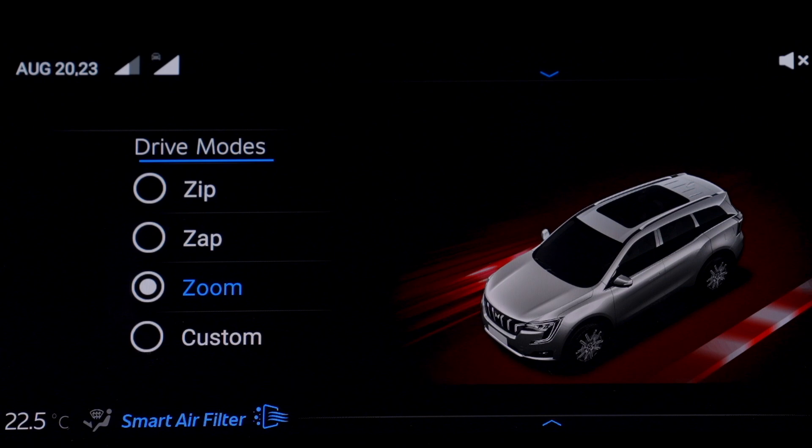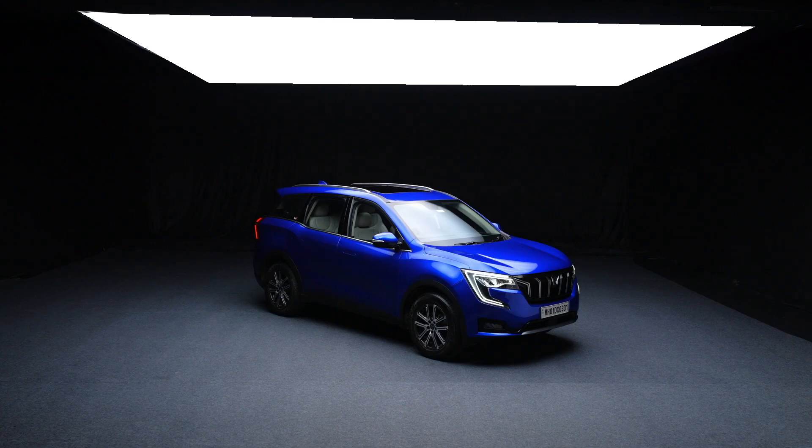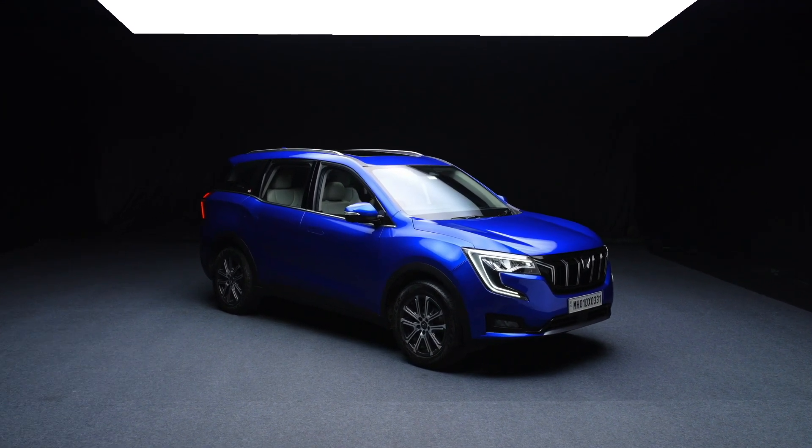You can change them on the go. In Zip mode, perfect for a comfortable city drive, the power delivery and gear shifts are optimized for traffic conditions, ensuring a smooth and hassle-free ride.